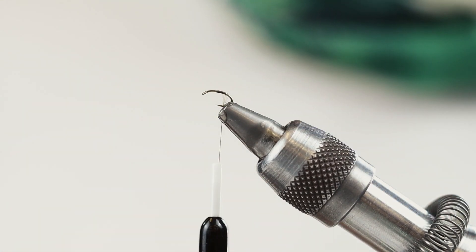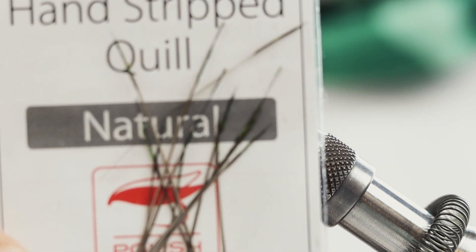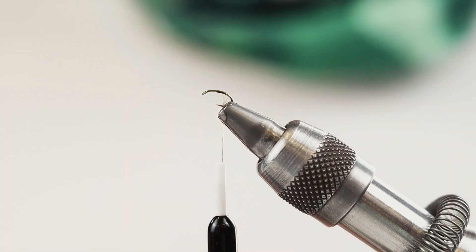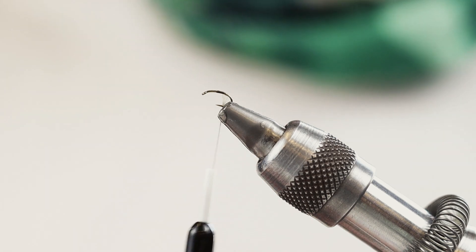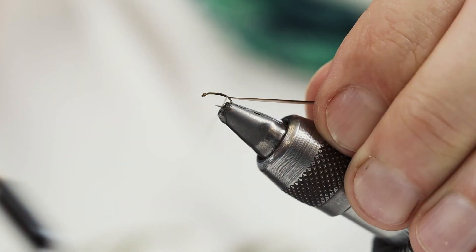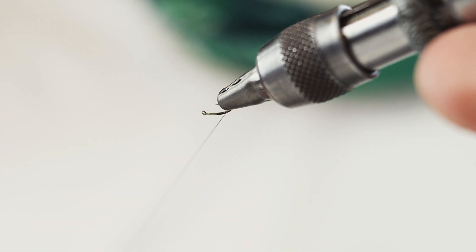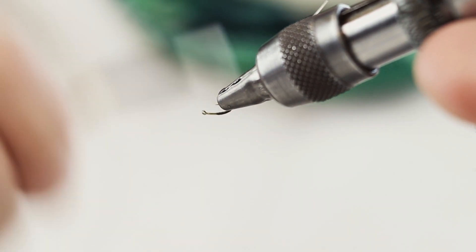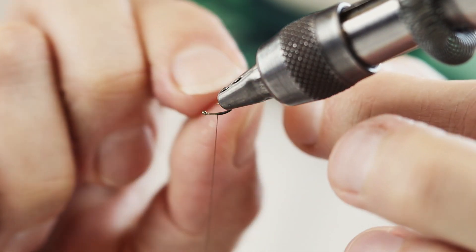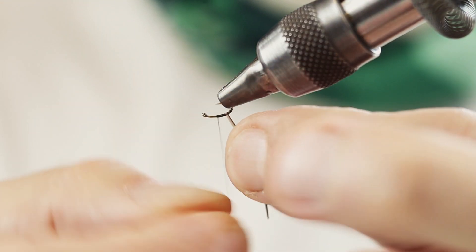For the body I'm gonna use this quill — polish quills. You can use any other quill that will work well with this. I'm gonna try to bring the quill down on the curve of the hook. This will work like a little emerger, so it'll be good to have that part of the body go under.